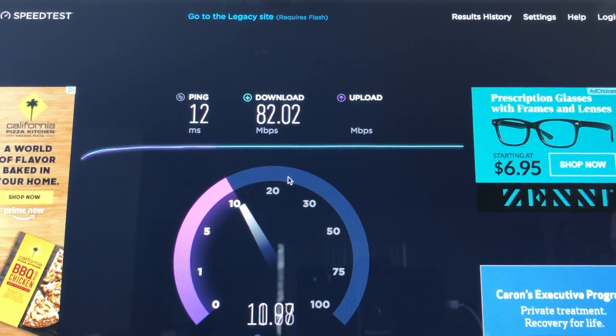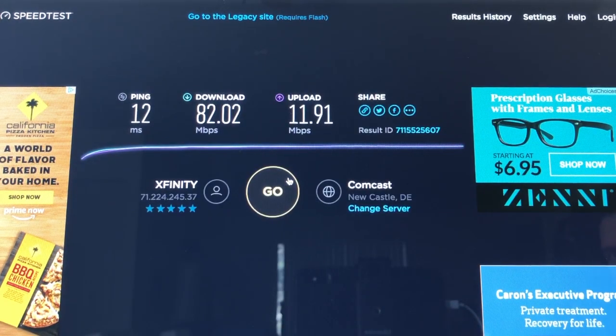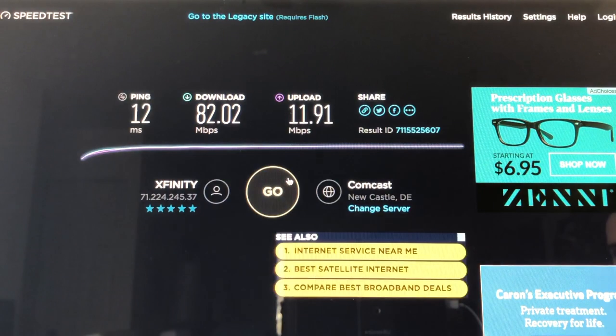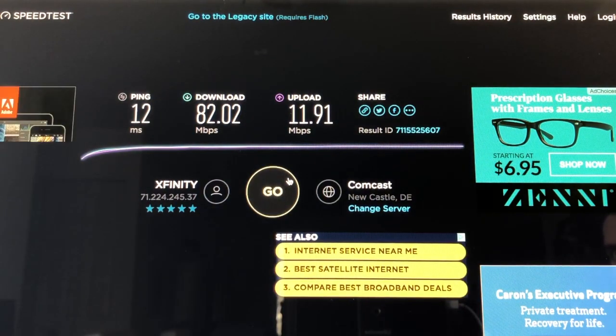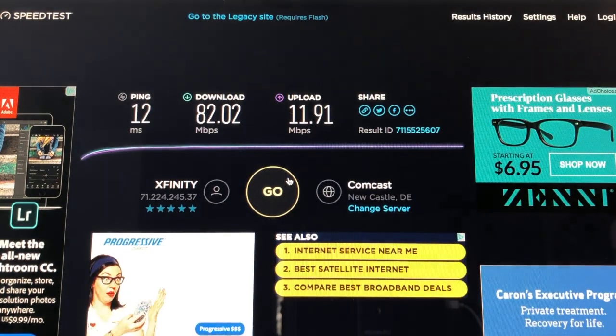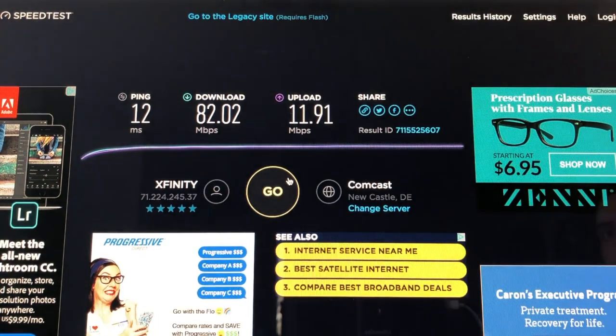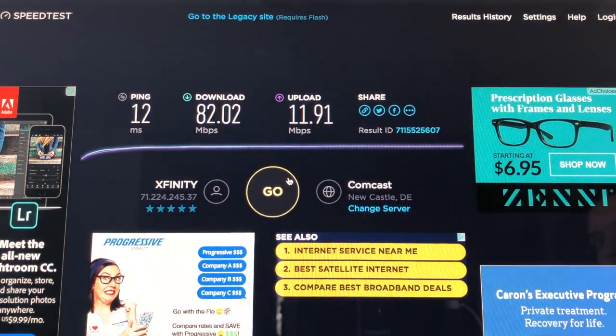I'm getting about 10 upload, which is what I'm paying for on upload. I'm paying for 200 megabits per second on the download. So the results are: 82.02 download and 11.91 upload. And obviously this isn't coming straight from the modem router, so it is going to have some speed degradation.